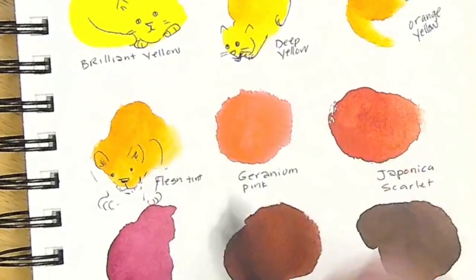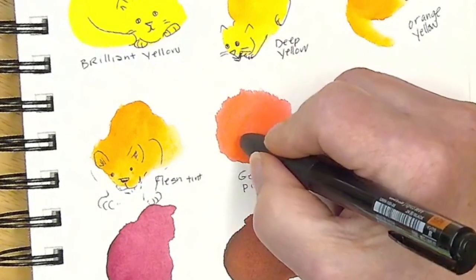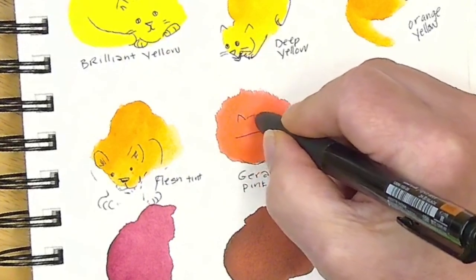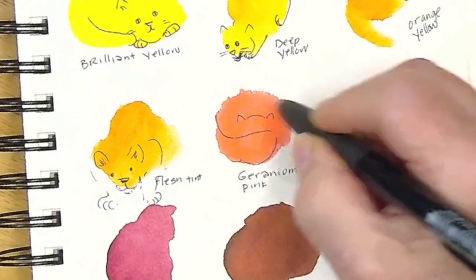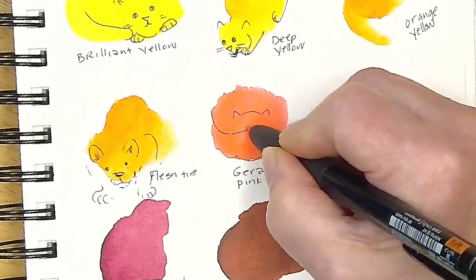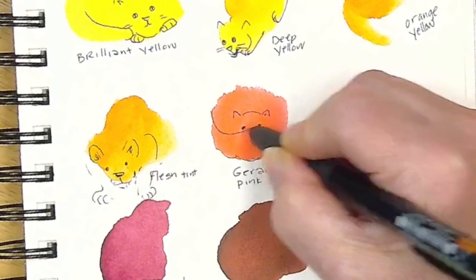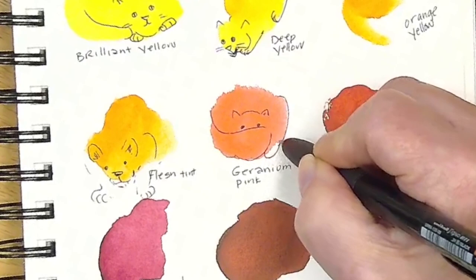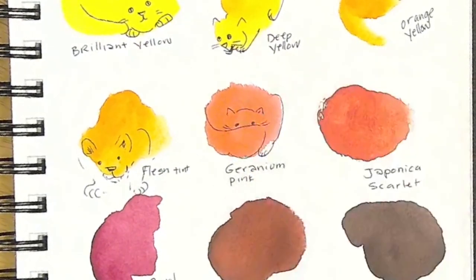I think this one is hiding behind his tail — a big fluffy tail. Some cats do that, don't they? Just do it like that. Quick and easy, fun little — oh, that's so sweet!